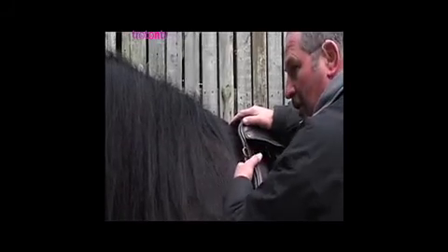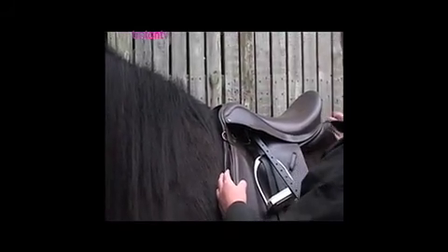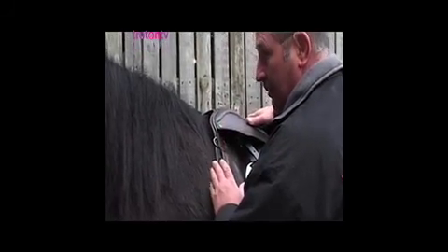A lot of people who use breastplates drag the saddle forward — that is only going to inhibit the horse's gait. Release the shoulder and you'll get a better movement; the horse will be happier. Providing you don't go beyond the last rib onto the loin area, the saddle is designed to sit level on the rib cage. Use that rib cage.